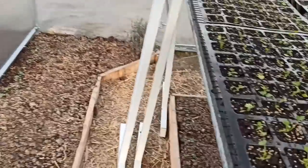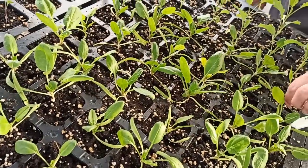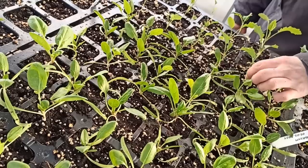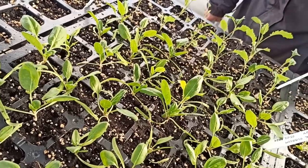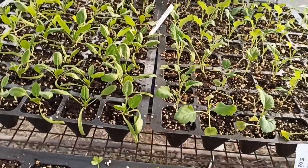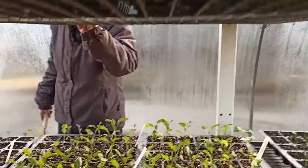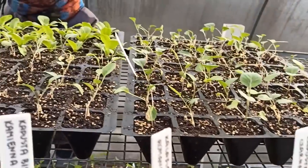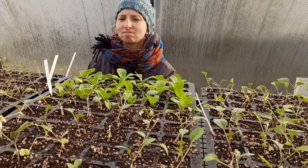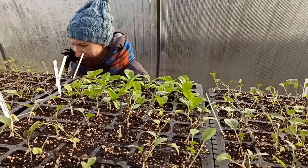Agatka will show you how to prepare the soil for seeds. Agatka will make a short segment for everyone who doesn't know yet, or doesn't remember, or needs a reminder - she will quickly show how to prepare the soil for these kinds of seedlings.